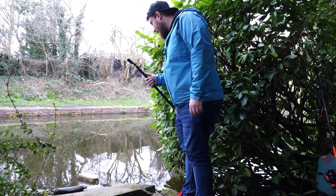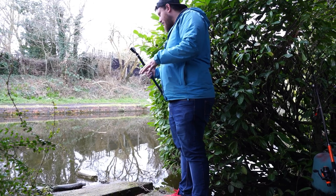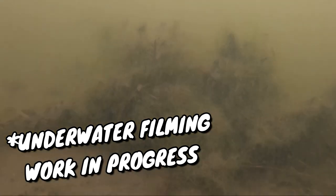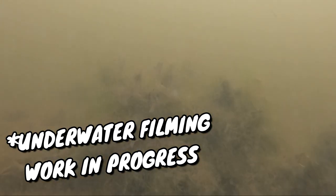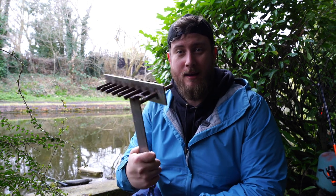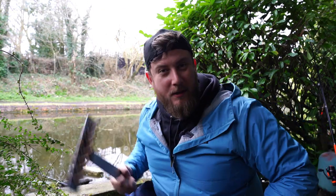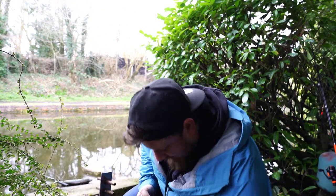First things first I'm going to rake the swim. A boat went by about 10 minutes ago so I might just leave it another 10 minutes, let it settle, and film what it's like currently with the GoPro, then rake it and show you what it's like afterwards. I was speaking to the neighbour about what I was doing and he popped his head over the fence and said he'd got what I need to rake the swim on a rope. What a legend - thanks Chris!